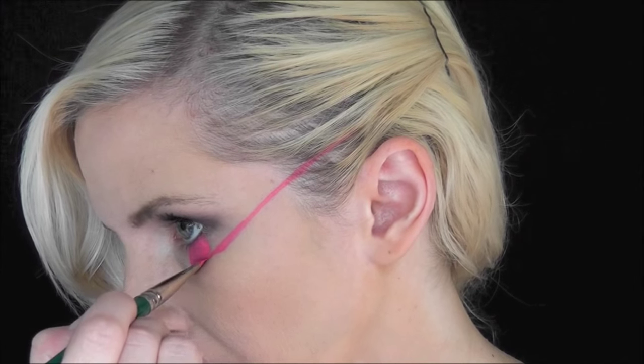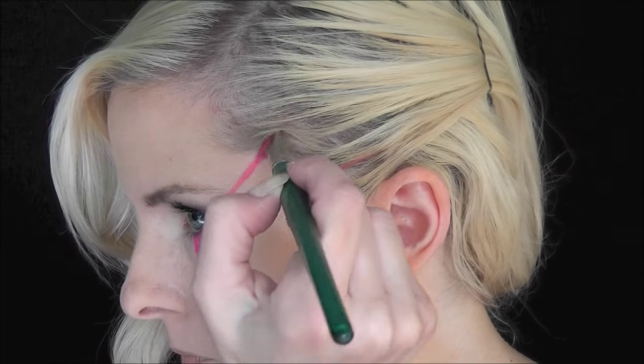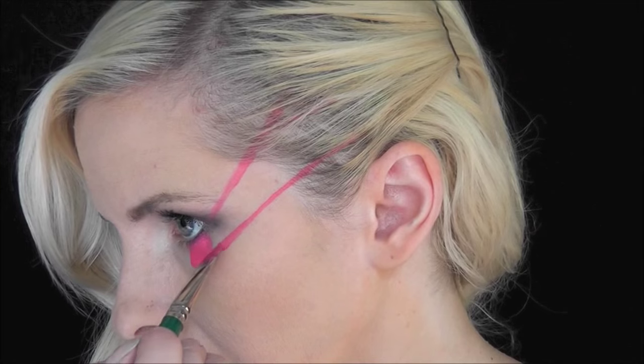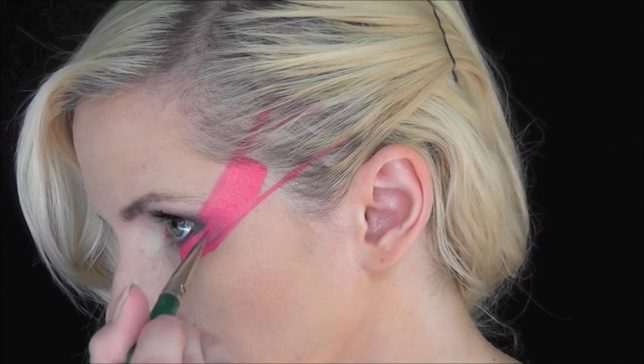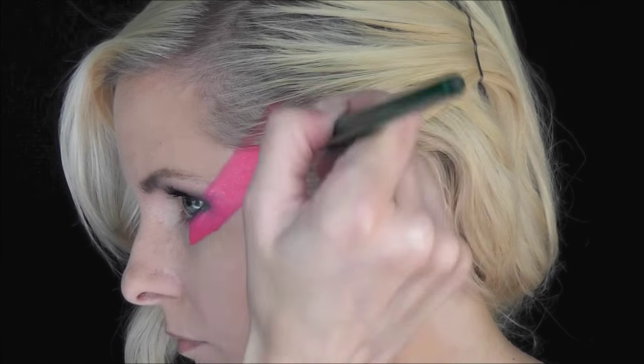Now I'm just going to go with the thin edge of the brush and make some guidelines as to where I'd like the stripes to head. I've used a bobby pin to pull back one side of my hair and I'm pulling the Fab Fuchsia all the way back into my hairline, like she has in the movie.